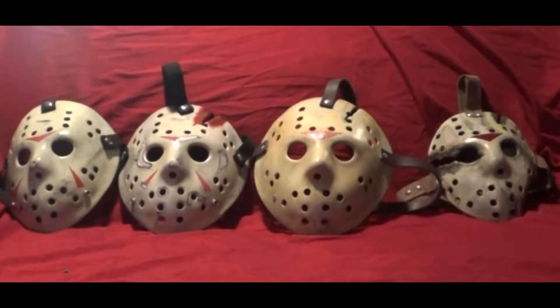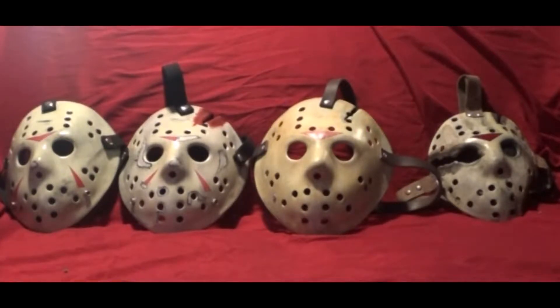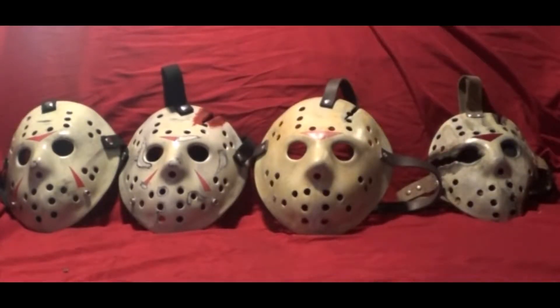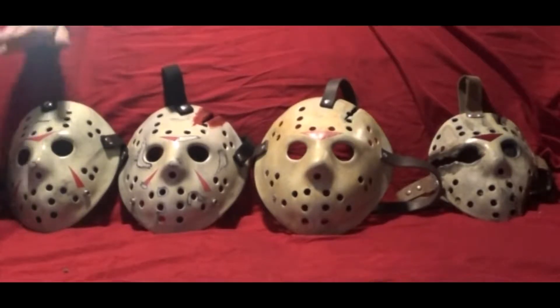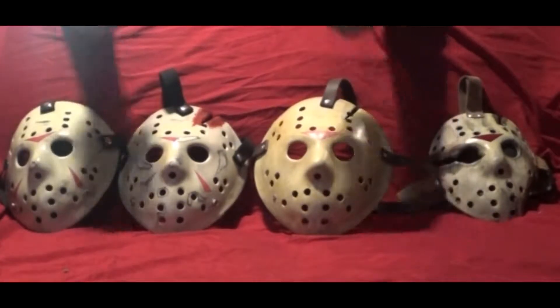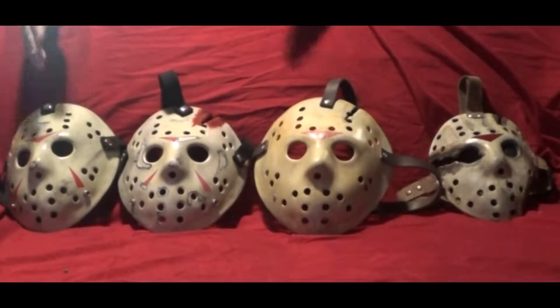A few things I want to go over and explain real quick: I am going to be making more hockey masks this summer. For the time being I just have to save up some money. I'm right in the middle of saving up to get these masks, and I'm also getting ready to start a new job here soon. So I'm taking a break from purchasing any hockey masks before I post any more videos, but there will be more unboxing videos to come of the hockey masks and the kits.